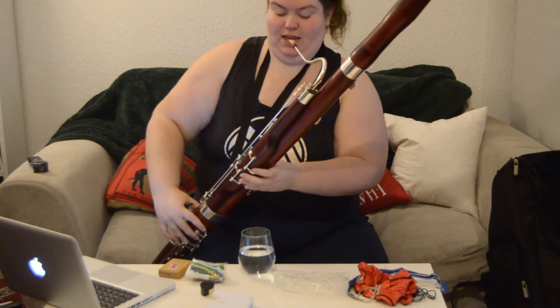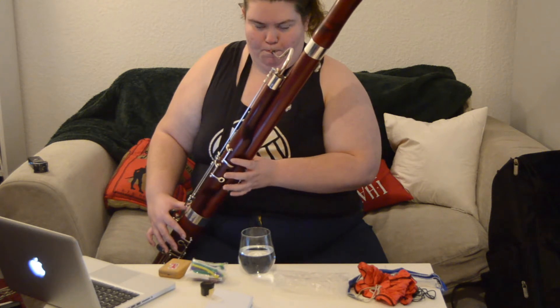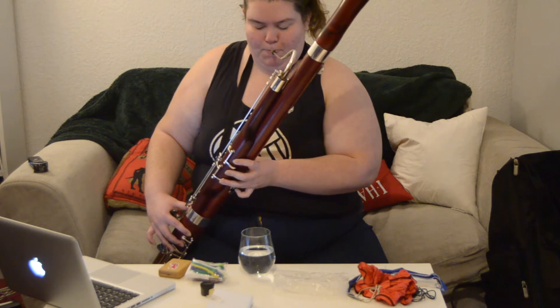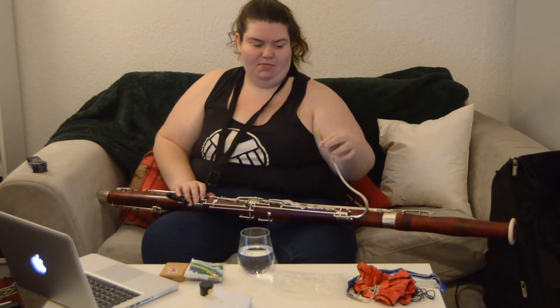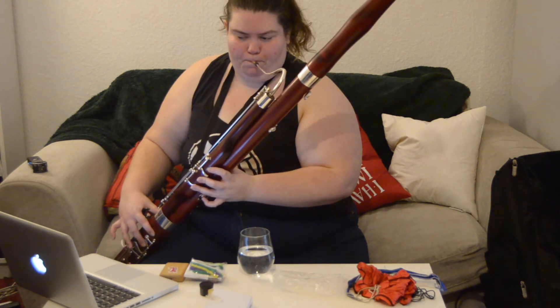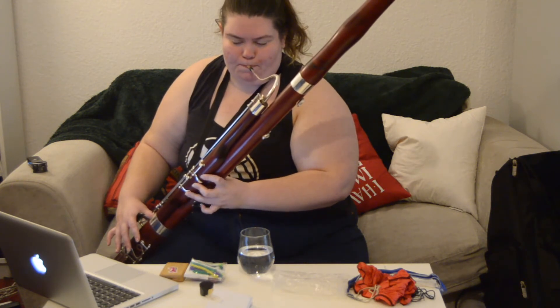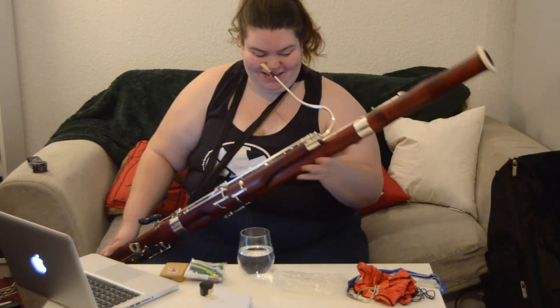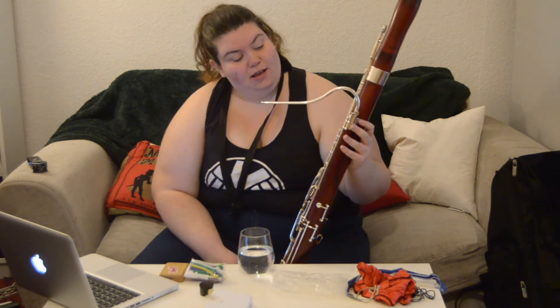I haven't played in years — I've forgotten basically everything. Let's see if I can play a scale, because I think that's the easiest thing I can do right now. Oh, I'm so bad at this now. Well, it still works! Although I think I'm probably going to take it to a music shop and see if it needs any work doing to it, because some of the pads look a little bit worse for wear.